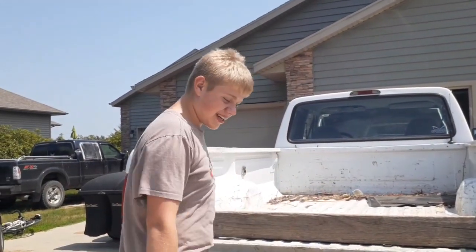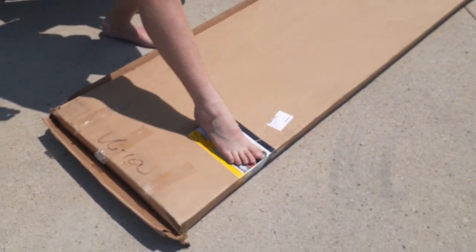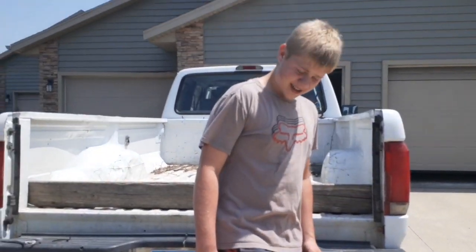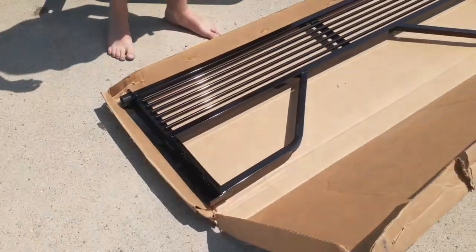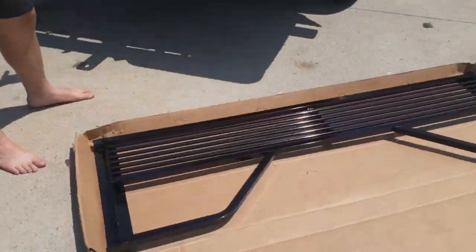Hey, what's up guys? Welcome back. Today we're unboxing a little thing right here. You guys can see the sticker — I'll just hide that with my foot. Isn't it beautiful? Yep, it's a vented tailgate.